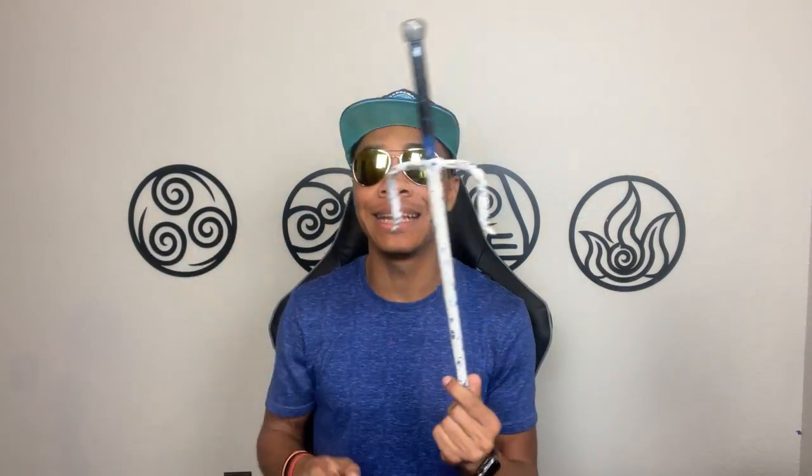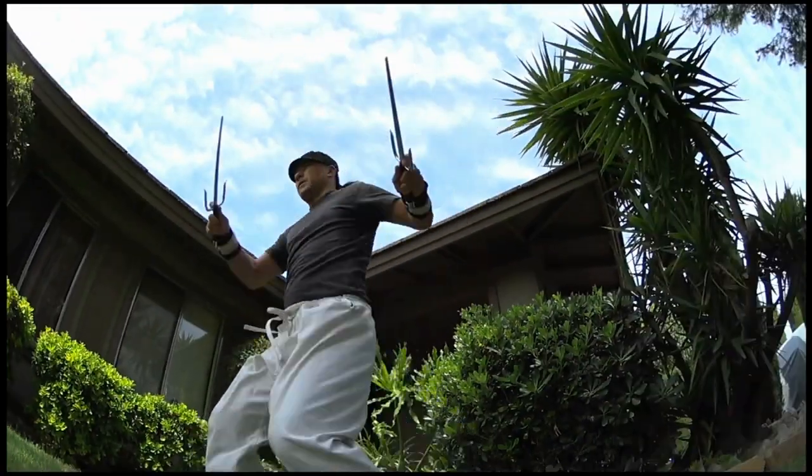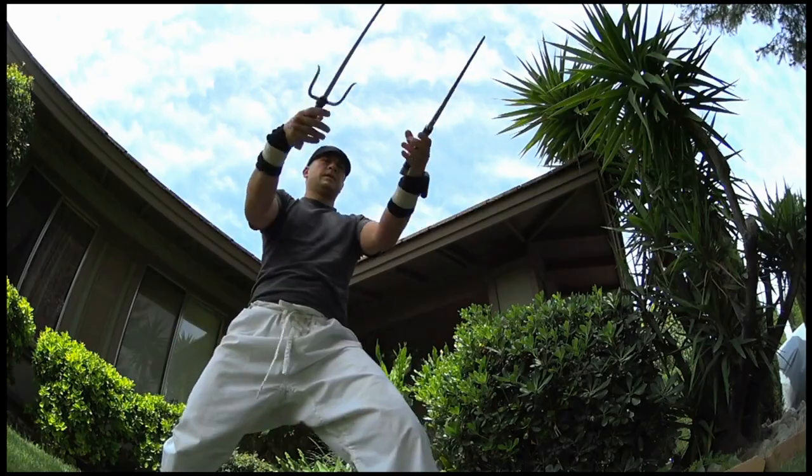One thing to note as a tricker is that the tips of the Sai can be somewhat pointy. So if you're using this for tricks, you may need to dull it down just a bit for comfort if you plan to do any palm spins or tricks involving the tip of the Sai. It's not sharp enough to go through your hand or anything like that, but it definitely can be uncomfortable if you're using them to weapon trick. But if you put some force behind it, it may really hurt, so just be smart.